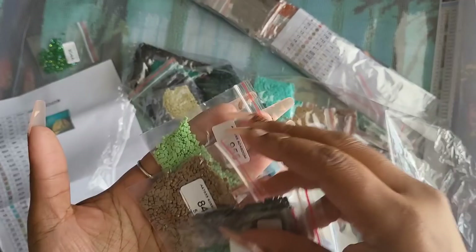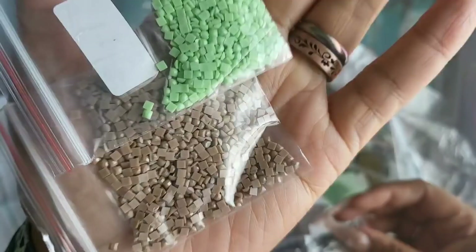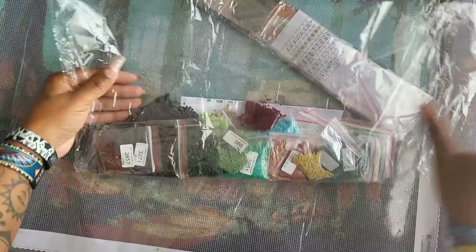Sorry for getting super technical — I did notice there's an influx of new people on the channel, so hey y'all, I'm Miss Coffee. The drills look really good for the squares overall. There are a couple that will give me a hiccup, but that's okay — just take your time with new canvases to check drill quality.